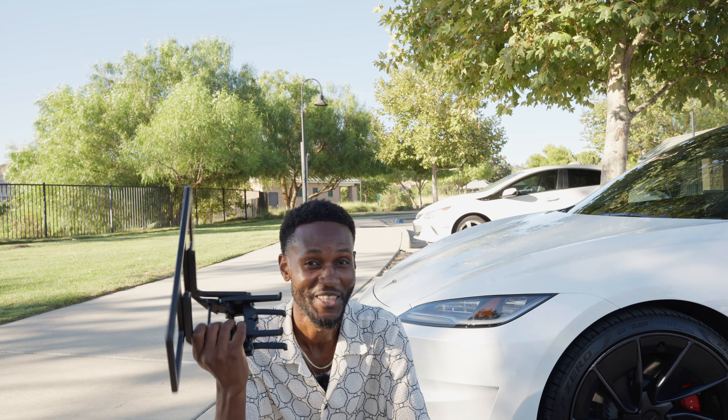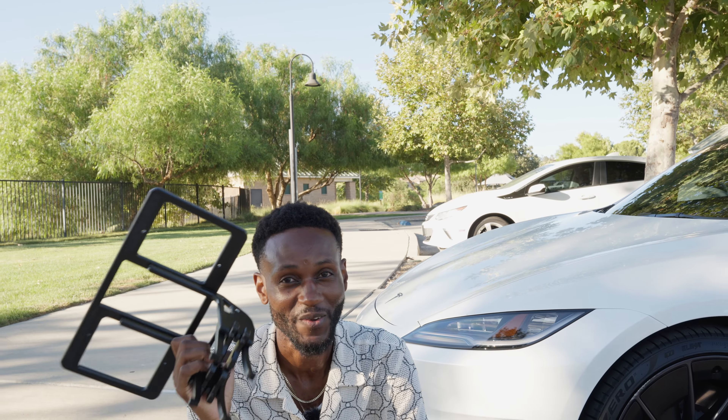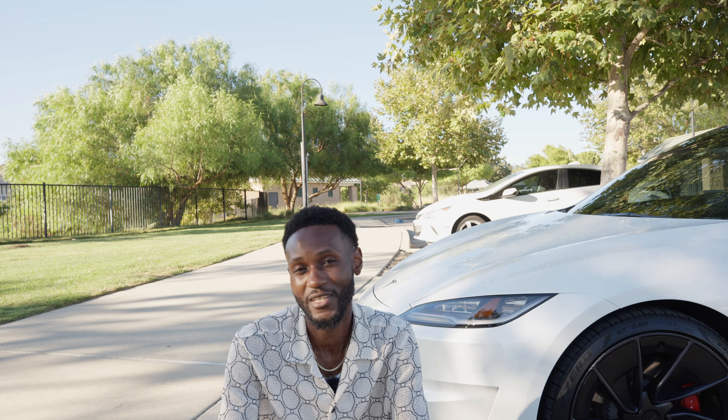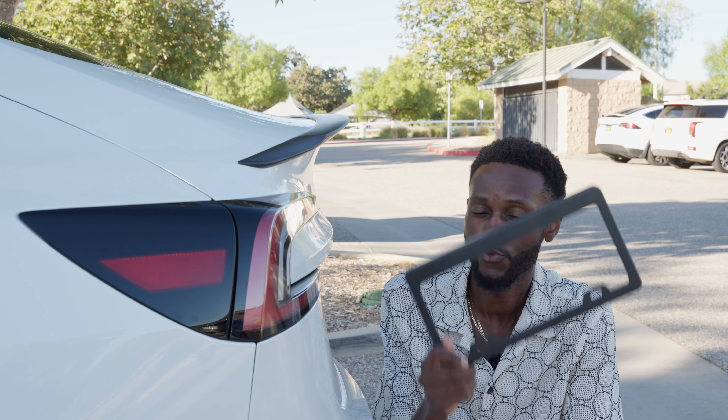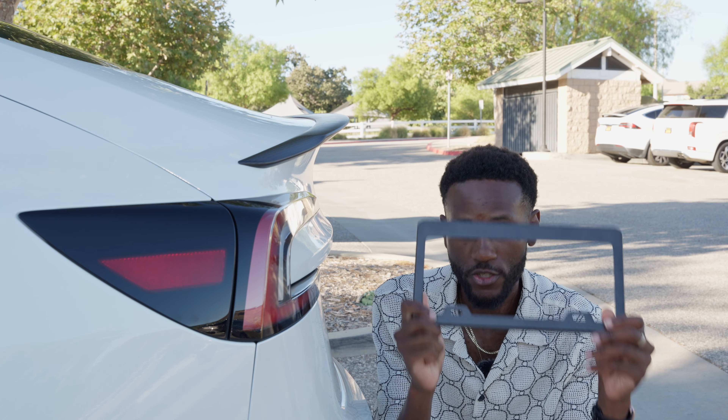Get one of these ASAP. The moment I found out about this, I placed my order so fast — you never know when you're going to get a fix-it ticket, and I don't want to poke holes in the front of my car. Teslas literally look better without a front license plate, and this is going to do a lot for you.